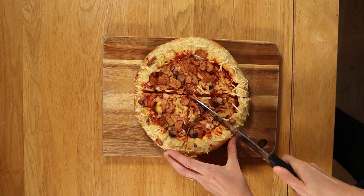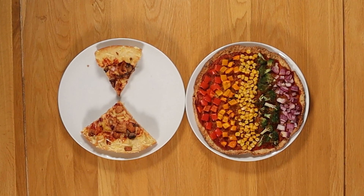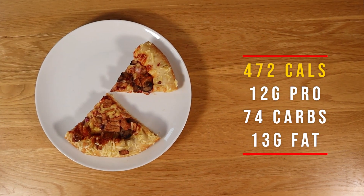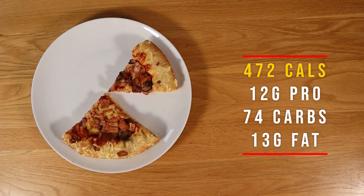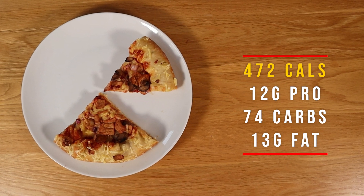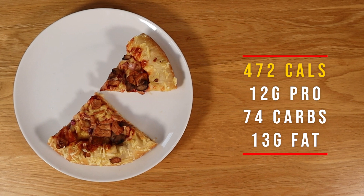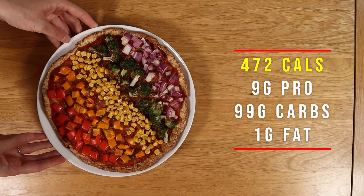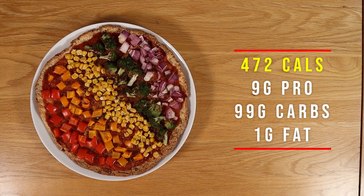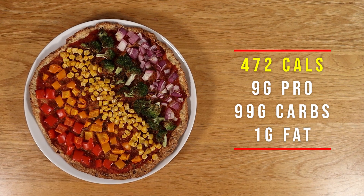For the same amount of calories, you only get three-eighths of the unhealthy pizza. Which one do you think will keep you fuller for longer? The protein of both pizzas is relatively low — if you're a gym goer, I would recommend adding seitan pepperoni. This unhealthy pizza is full of coconut oil, salt and refined white flour with virtually no redeeming qualities. The healthy version has the same 472 calories and in my view tastes a whole lot better. If you disagree, it's because you've temporarily ruined your taste buds by eating junk foods.